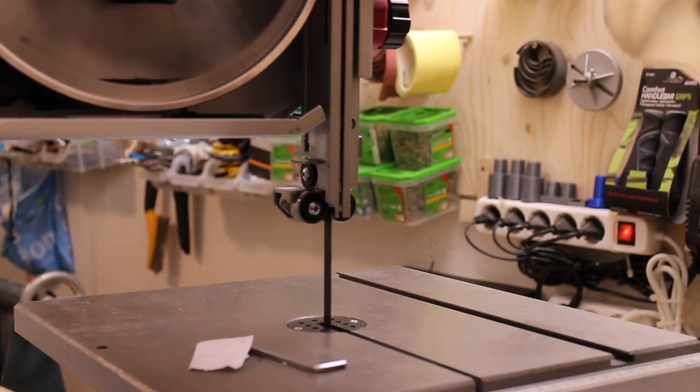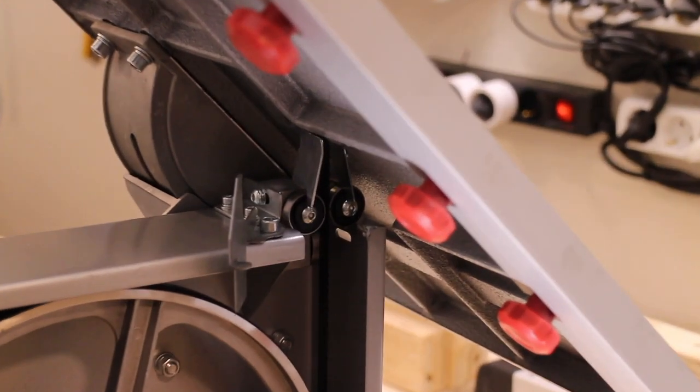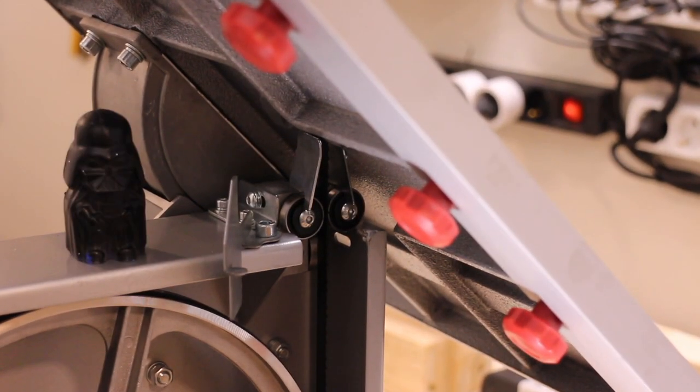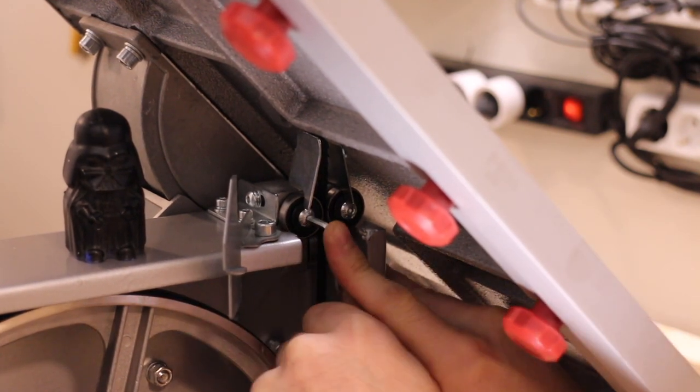If you tilt the table, you get quite easy access to the lower set of bearings. I got Baby Vader to teleport in and use the force to help. So adjusting the lower bearings was quicker using the useless manual spacer and the force.